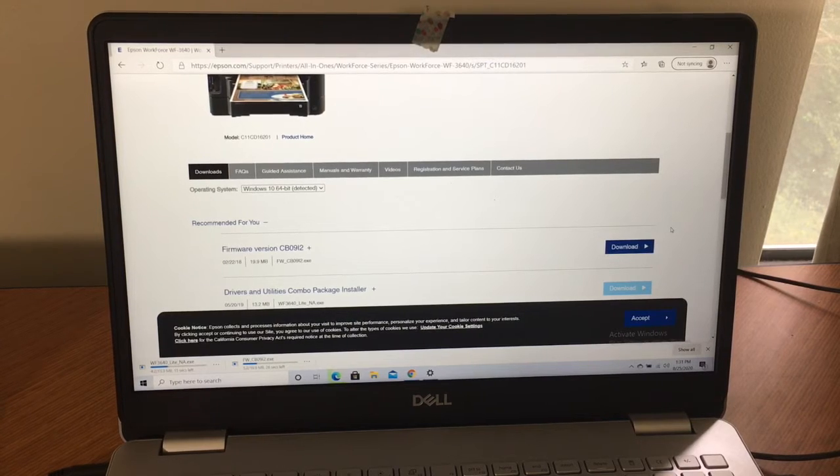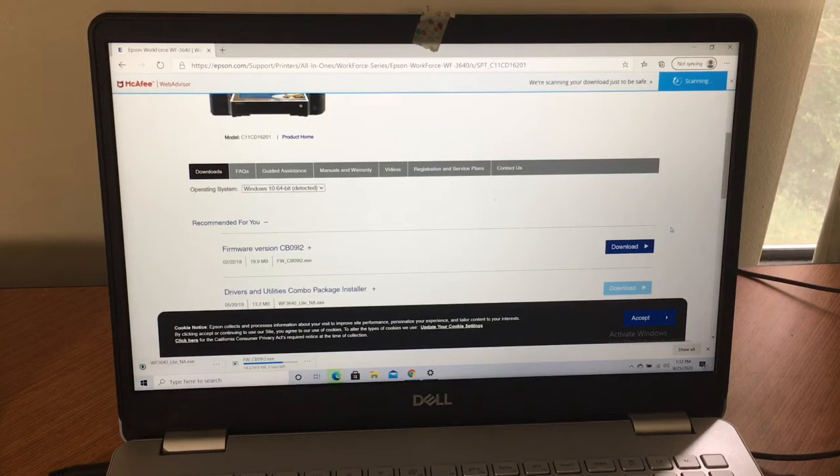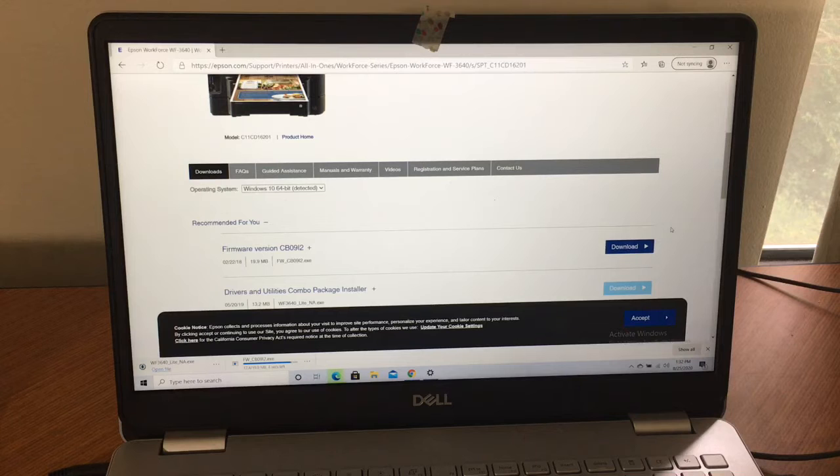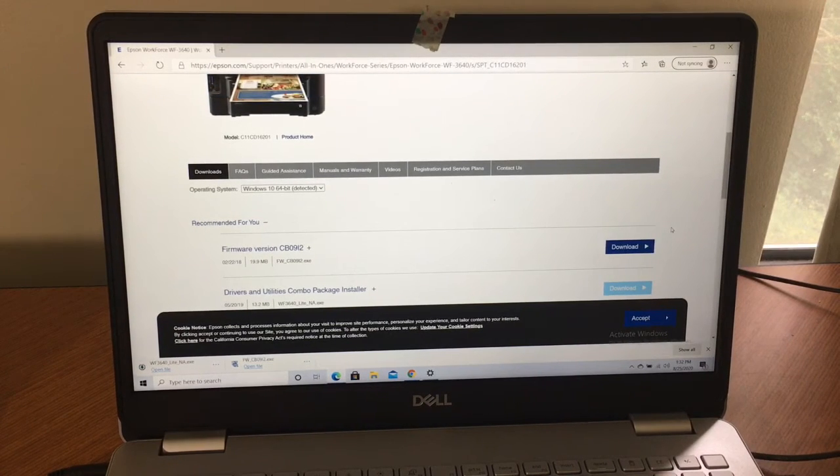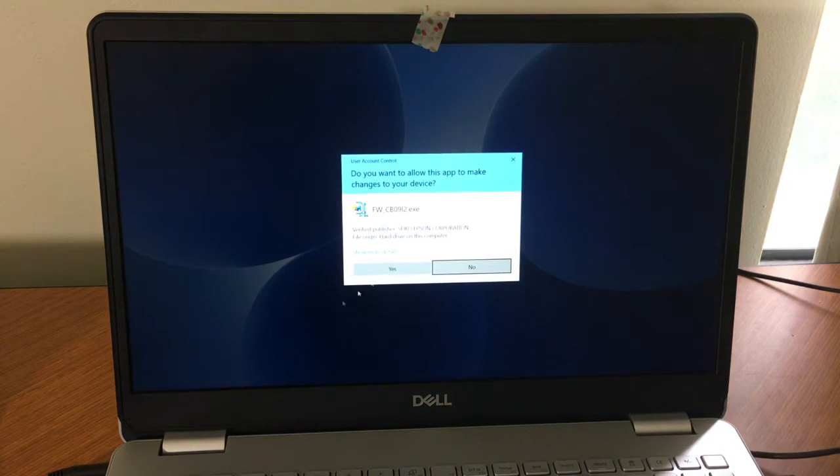If it worked fine without downloading all this stuff — and a lot of times this can just load down your laptop or computer, especially if you don't have a lot of space — then just work with what you have. As you saw from the preferences, you can choose paper type, plain, matte, or gloss, and landscape or portrait. That may be all you need. But I'm showing you what you can do. Let me open this file — allow changes — I'm going to hit yes.